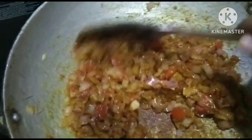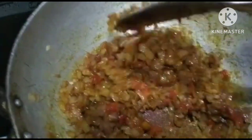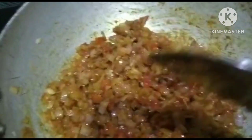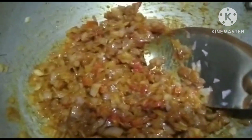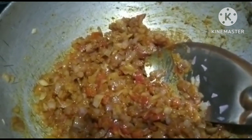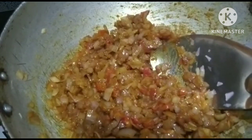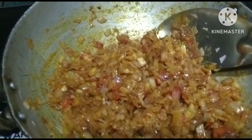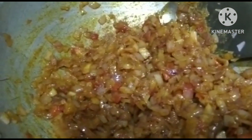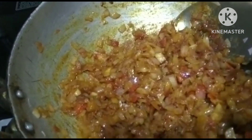I am going to add a knife and make it a little bit. Once it is deep-fried, we will add the top of the rice. After it is deep-fried, we will add the top of the rice.